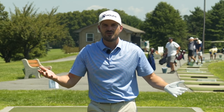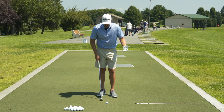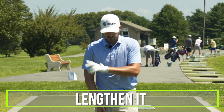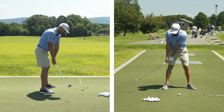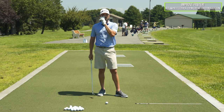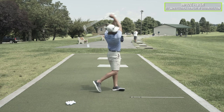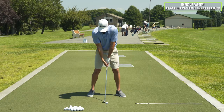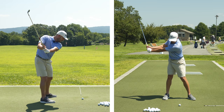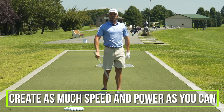No one wants to hear 12 to 24 months, so let's talk about how we speed that up. The answer is you lengthen it. So what I would do is this part first — clubs parallel to the ground — learn how to create speed and hit the ball solid from there first. Stay there until you hit it solid. Then once I can do that, I'd lengthen out and go to left arm parallel. So here's the club parallel. The next progression would be left arm parallel — now I'm about this far back. I'm going to push down and forward and try and create as much speed and power as I can.